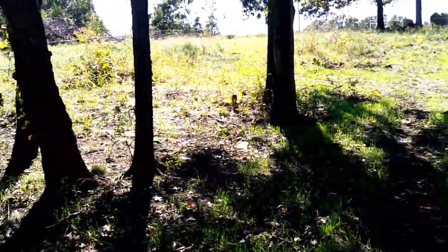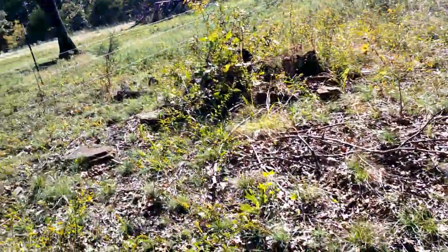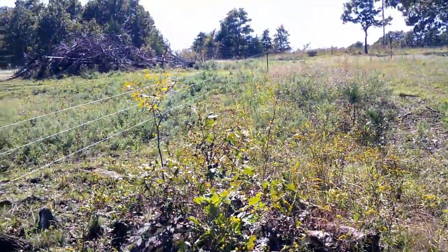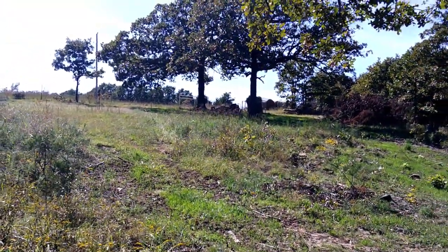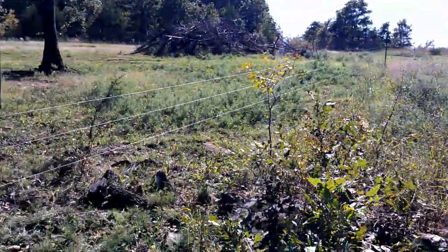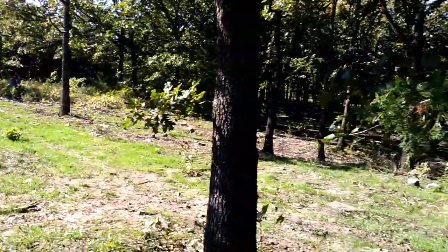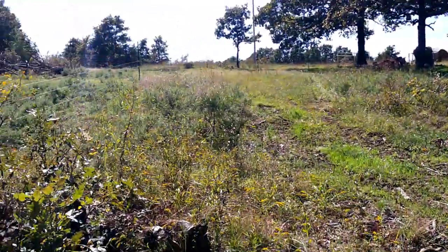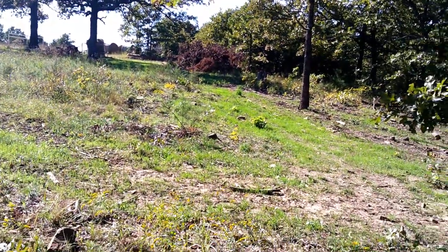So the plan here is I'm going to move the electric fence. Right now I have all this fenced off — the fence goes up that H brace up there and kind of curves around. My plan now is to just move that fence, which is my semi-permanent three-wire fence, and enclose all this area with the wheat. Then I'll use a temporary single-strand fence to fence it off and the hay up there.